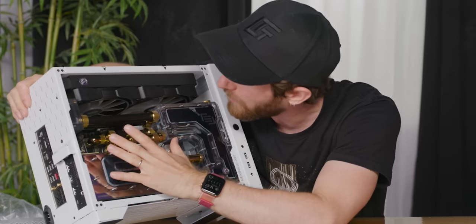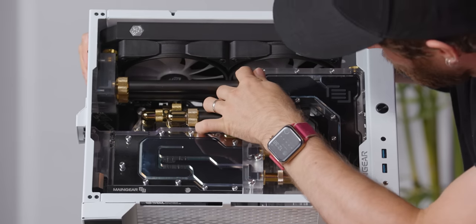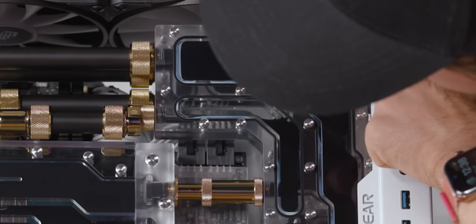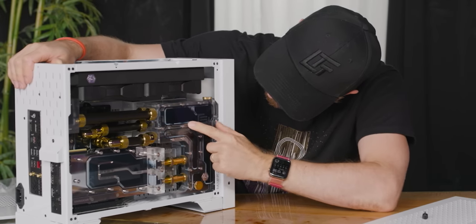The PCI Express riser is kind of blocking most of the ugly parts of the motherboard. They've also got this crazy reservoir here, and they've actually got some kind of additive in the coolant — I guess just a black dye — because it gives it kind of a blue look around the fringes.